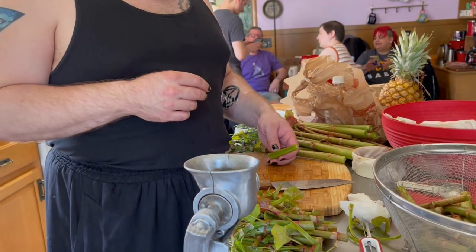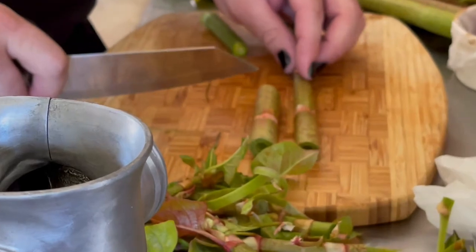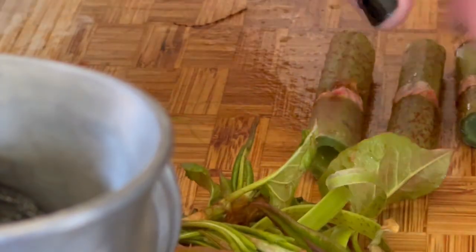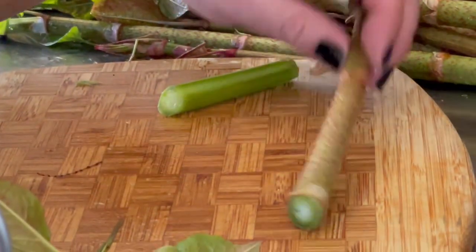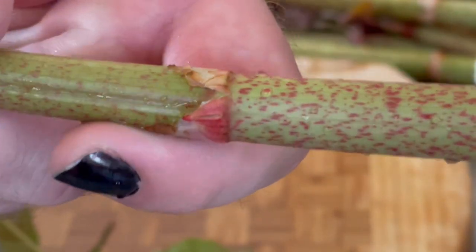Right now we're cutting the knotweed for a sweet pickle with coriander seed, mustard seed, star anise, and I brought over some lychee vinegar to try and mix with the apple cider vinegar to see how that works. Best to cut in about four-inch pieces. I've been peeling away leaves, and once we're done getting all of this stuff into the colander, we are going to go back and peel off that rough membrane on the outside.